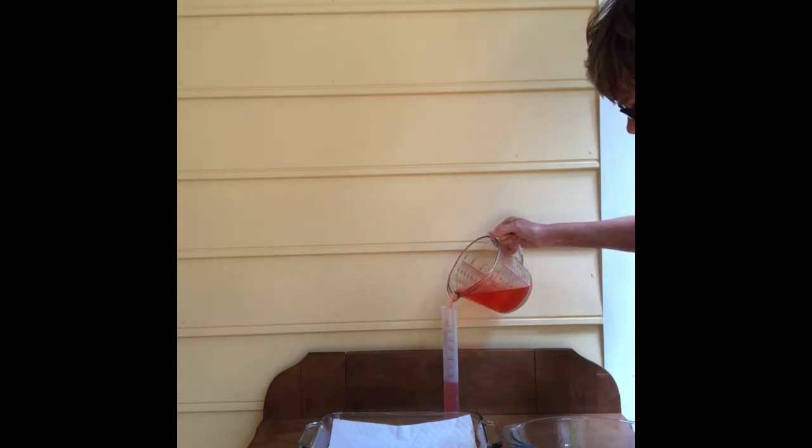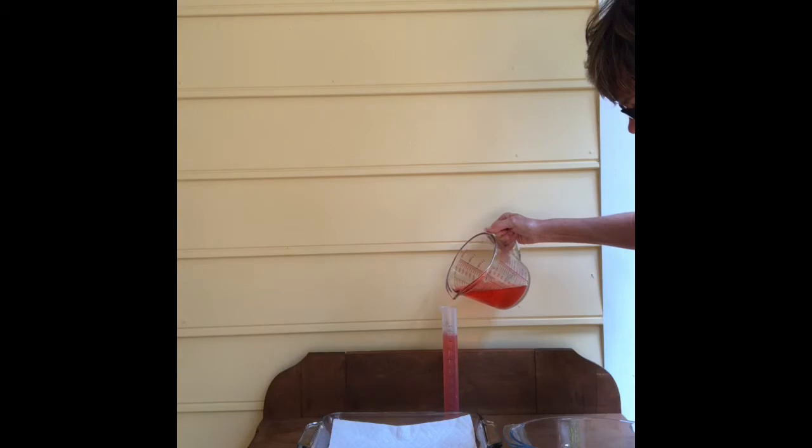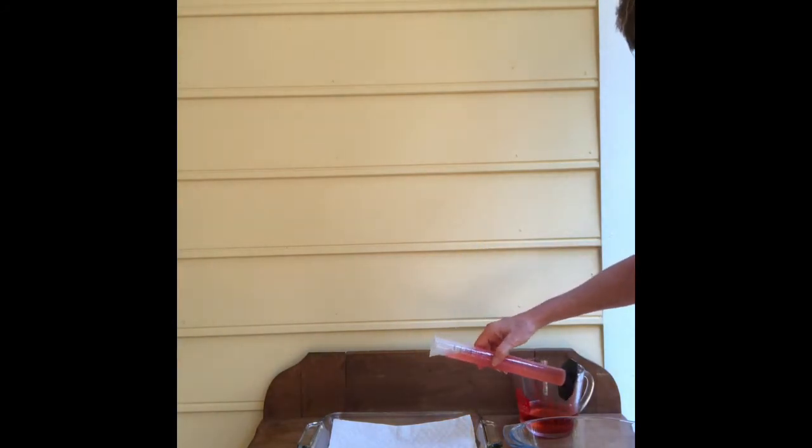I'm going to put the paper towel in here. And I'm going to measure 100 milliliters in the graduated cylinder. So there is exactly 100 milliliters of water in the graduated cylinder, and I'm going to pour it into the glass baking dish.